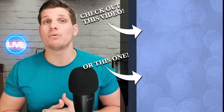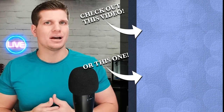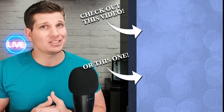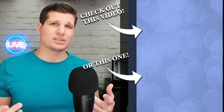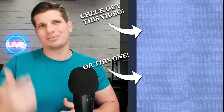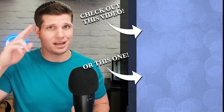Hey guys, thanks for watching the video. Really appreciate it. If you found any of the content useful please hit the like button down below. Also down below there are going to be links to all the products that you saw today. They are Amazon affiliate links so it really helps out the channel when you guys click on those. Make sure you like, comment, subscribe, do all the good things. Anyway thanks so much for watching. Appreciate it and have a good rest of your day.